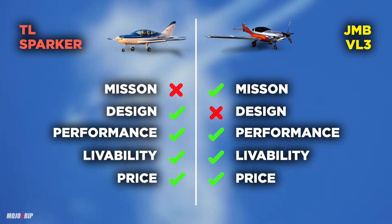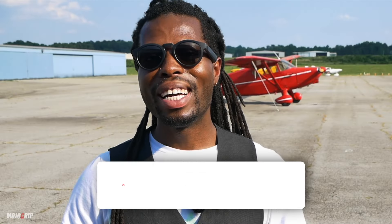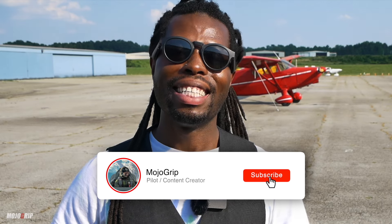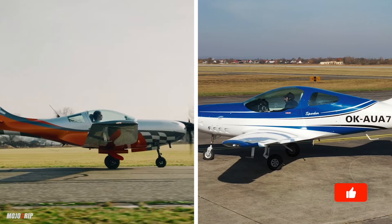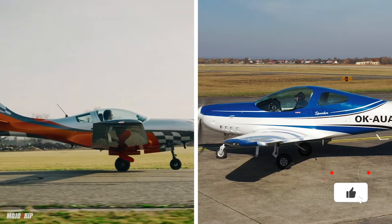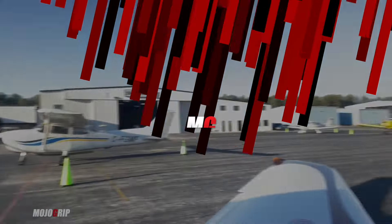That is all for this video — I hope you enjoyed it. If this is your first time, please subscribe with the notification bell on. If you enjoyed this video, give it a thumbs up and share it with others. Thanks so much for spending time with me — my name is Mike and I'll catch you on the next video.